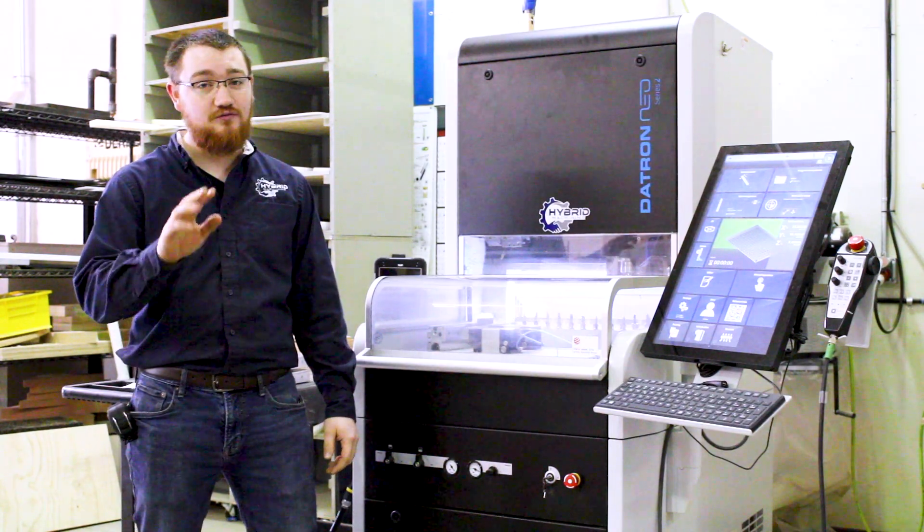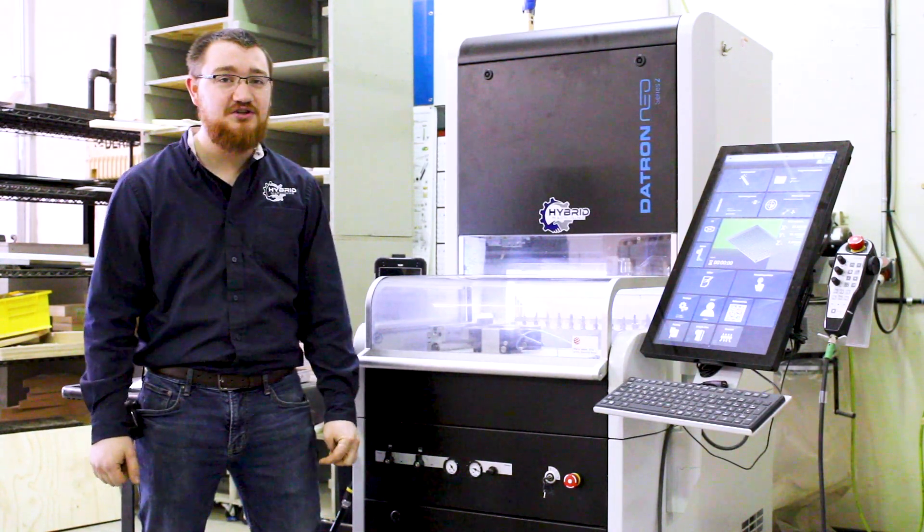So if you need small, rapid prototype parts done, give us a call here at Hybrid Machining. Thanks.